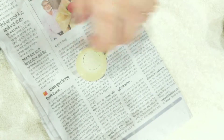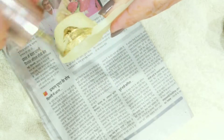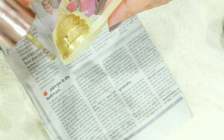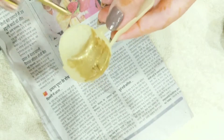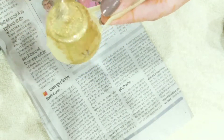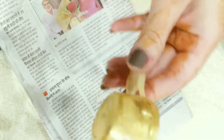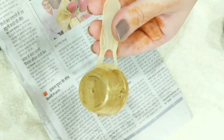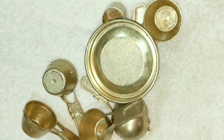Now you can use the spoons and lid to paint. After that, allow them to dry completely.